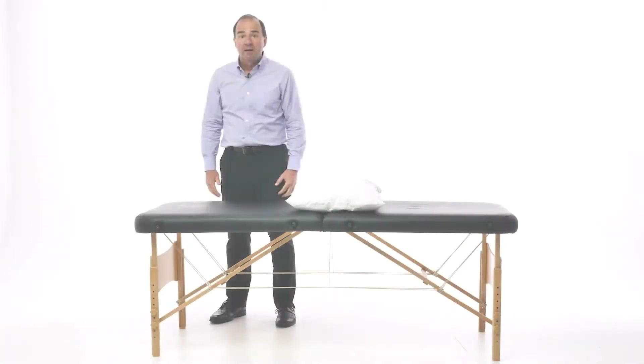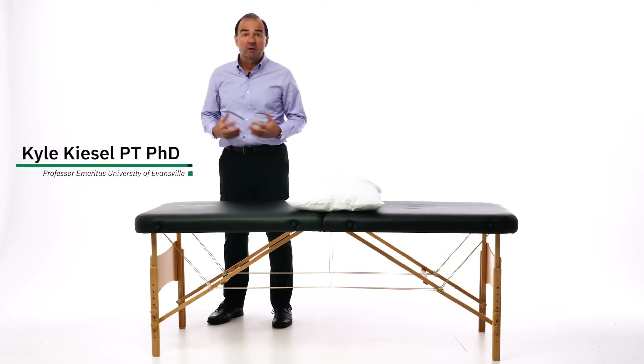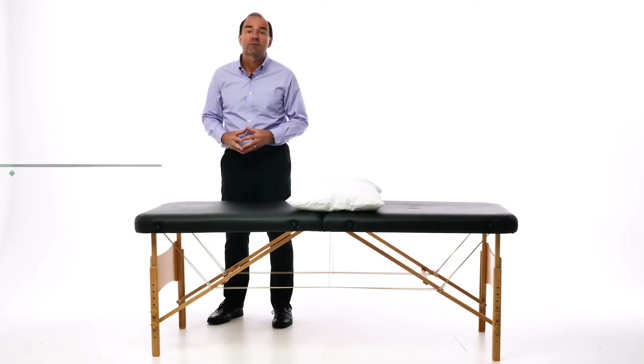Kyle Kiesel will show you how to perform the multifidus lift test. Hi, my name is Dr. Kyle Kiesel. I'm a physical therapist and a researcher, and my research was in back pain. We developed clinical tests to identify multifidus dysfunction.